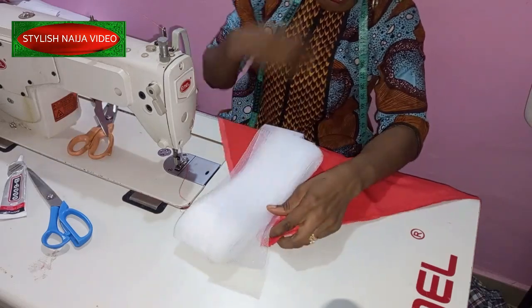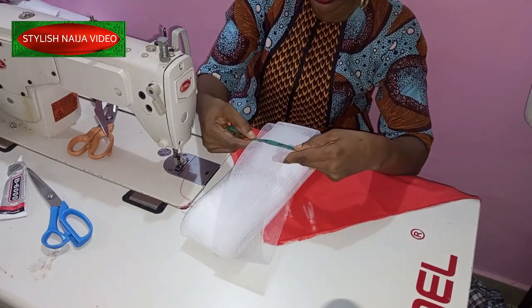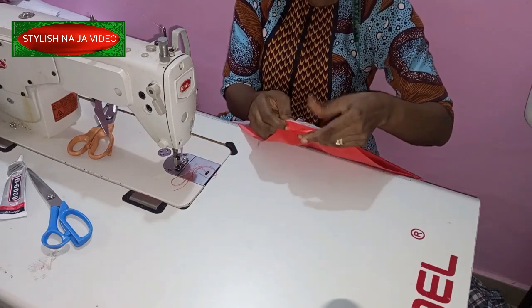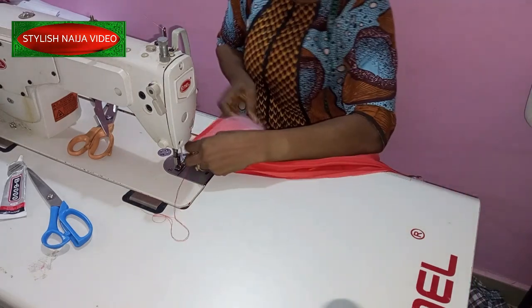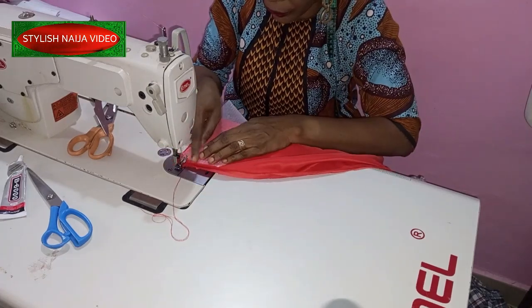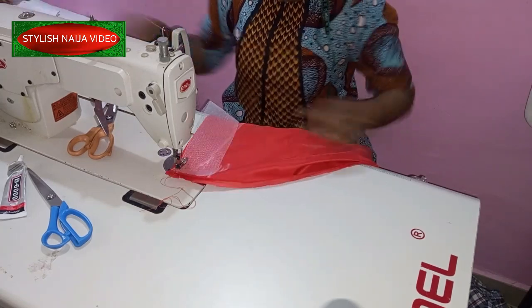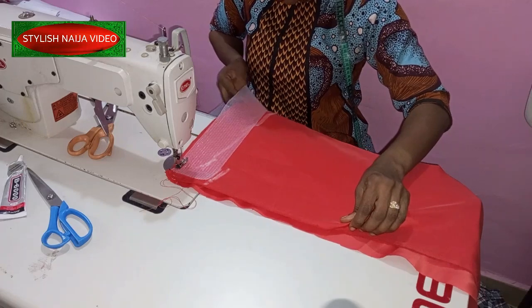This is the crinoline I'm going to be making use of — you can use any crinoline of your choice. This one is about 3.5 inches wide. I'll show you how to finish it up with the crinoline. I place the two right sides facing each other, then place the crinoline on top — pulling it a little bit inwards, leaving just a small amount on the side. Then I'm going to start stitching both of them together, the two right sides with the crinoline on top.